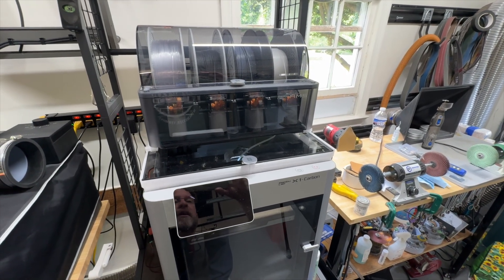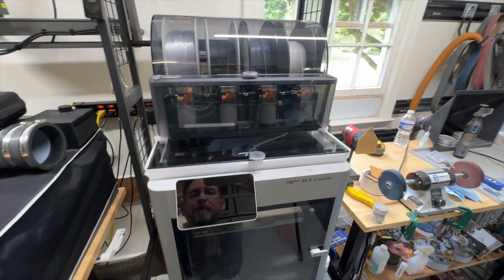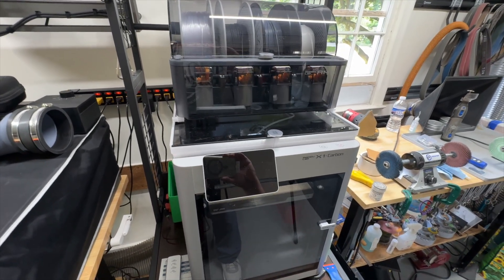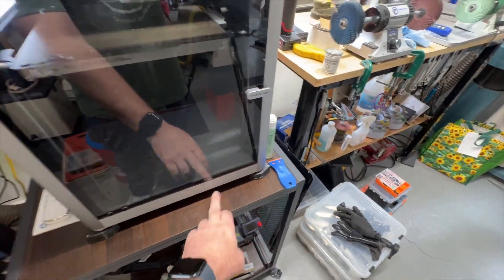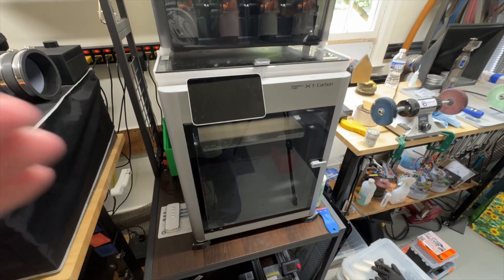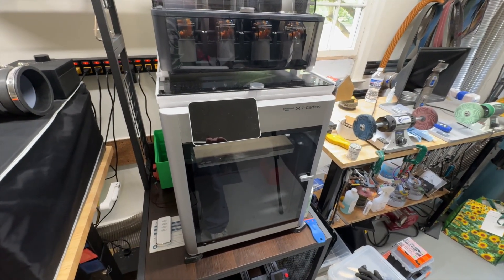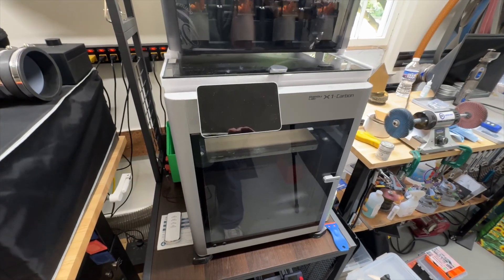I'm going to show you some of the things I've printed in the shop because there's a lot of them that have been super helpful for both laser engraving and 3D printing. Here's another one — anti-vibration feet for the 3D printer. If you have two printers on one stand, they recommend using anti-vibration feet. You'll just be amazed at how many things are out there that you don't even have to design yourself because people give them away for free.